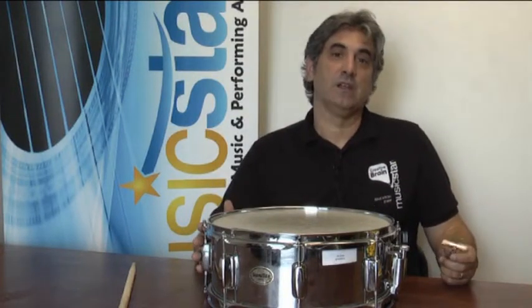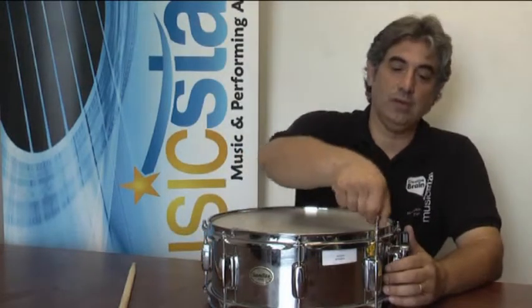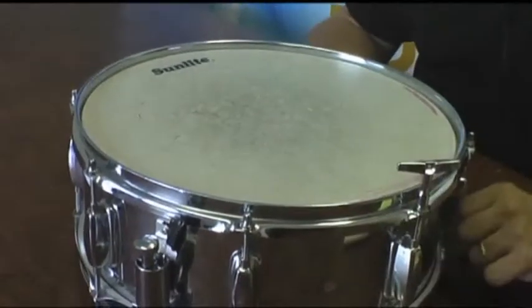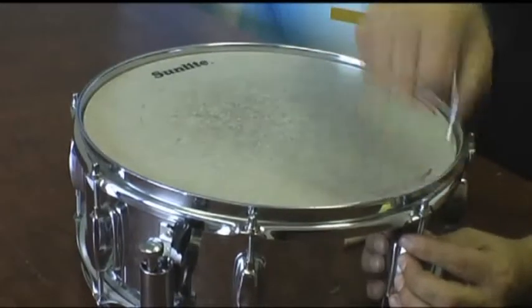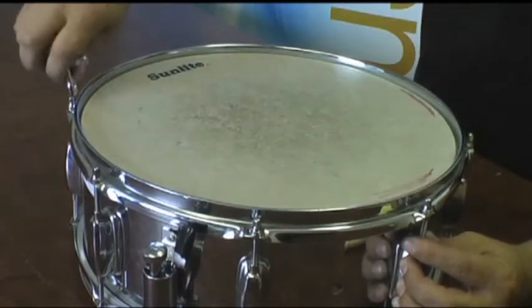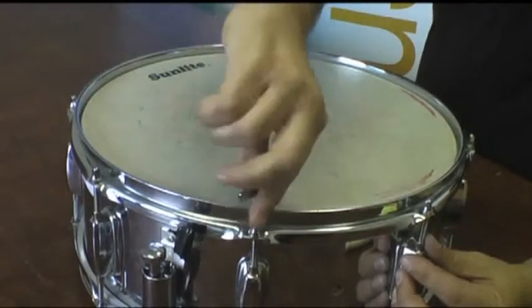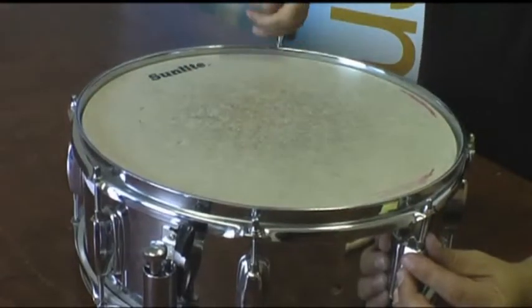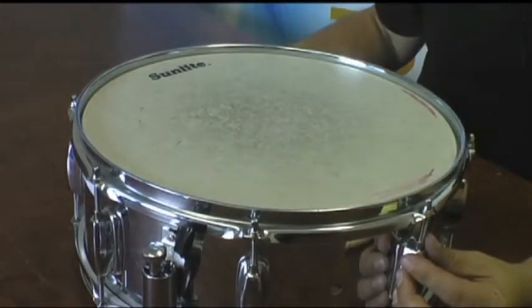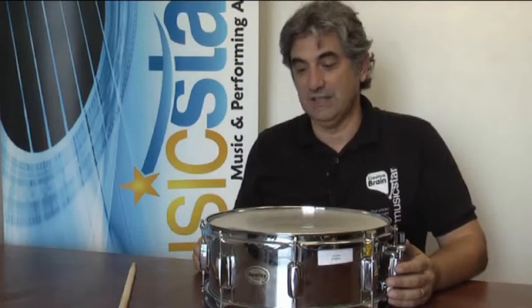When replacing the head, you're going to take it off. Similar to repairing a tire, you'll start at one corner of the drum, loosen the head, then go across on the diagonal, loosen the head across again, and continue in this fashion until the head is loosened. When you put the head back on, it is replaced in the same style and the same pattern.